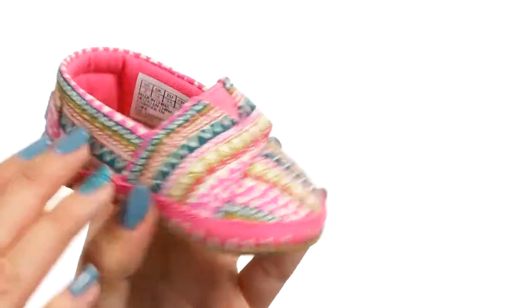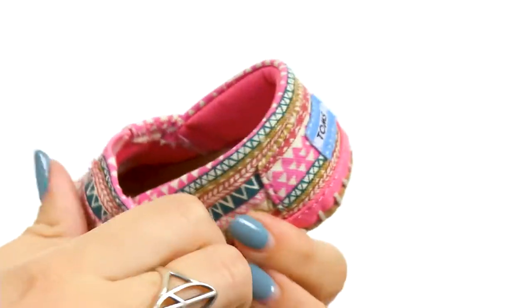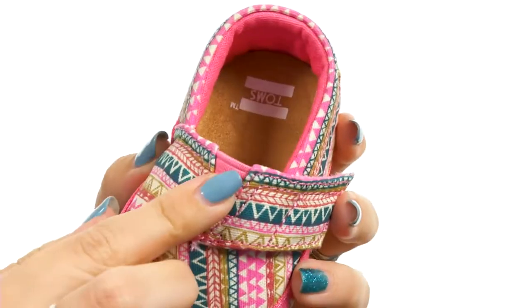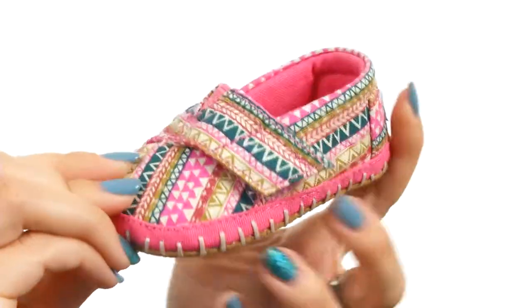These darling little crib shoes are made with a canvas upper that has tons of little stitch details, which is really cute. It's got a hook and loop strap with a little bit of stretch right in the middle. Soft on the inside, light cushioning on the insole too, and it's got a soft sole for the outsole.